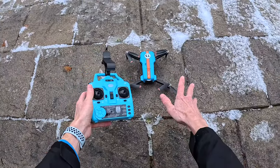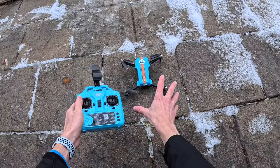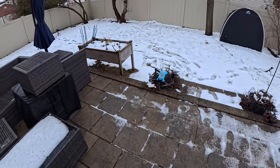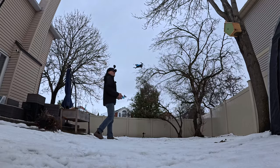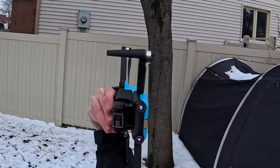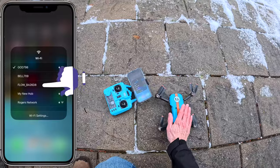If you crash and the drone isn't flying correctly, grab both joysticks and pull them down to the bottom left. You'll hear a beep and that will reconfigure the gyro. After the gyro reset it sits right there in the air without drifting. If you want to land in your hand, just pull down the left joystick and put your hand out — and there we go, it lands right in your hand.